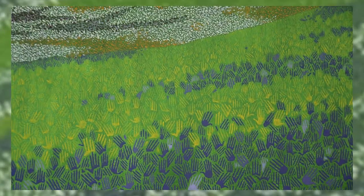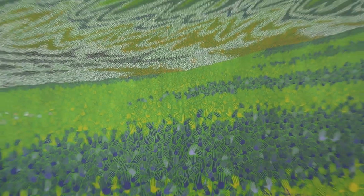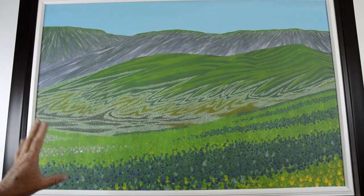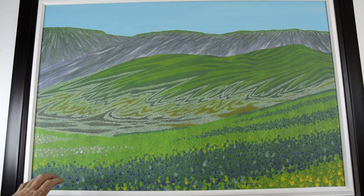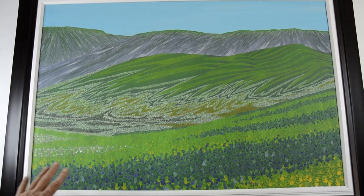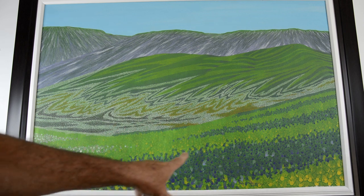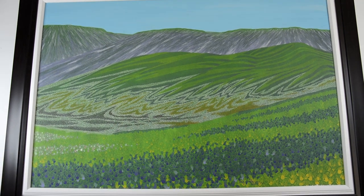This particular piece is titled Rejoice and Be Glad. I had a vision of this painting before I even actually started, and I hand-painted little sets of handprints all throughout the foreground.